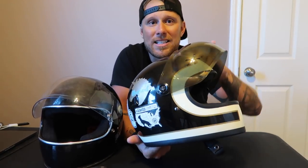Which drove me absolutely nuts. A couple years later, Ashley purchased another Gringo S with the bubble shield — just a different style. We tighten these things down, and constantly the same problem: it's rolling down, it's rolling down.